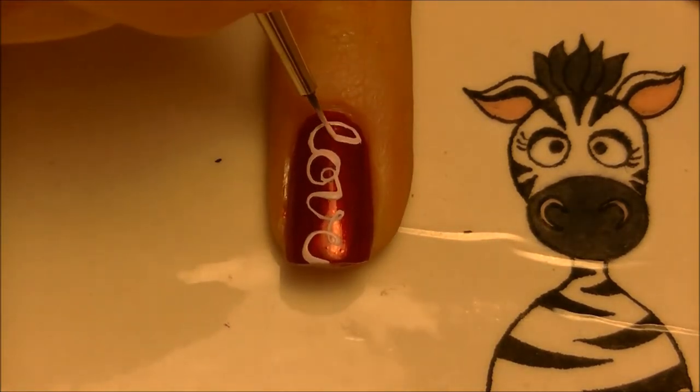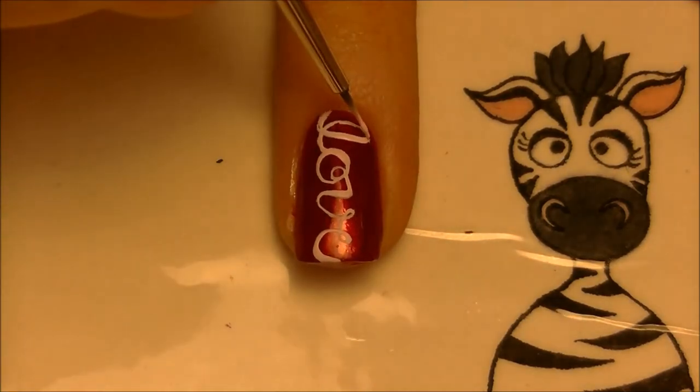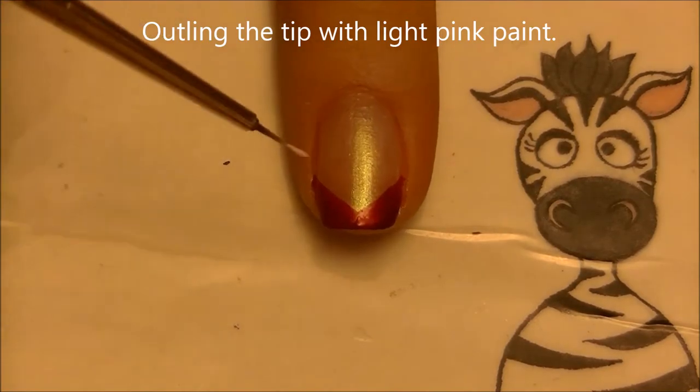Finish off by painting your L last. The reason to not start with the L is that it's easier to space yourself if you start somewhere in the middle rather than with the first or last letter.